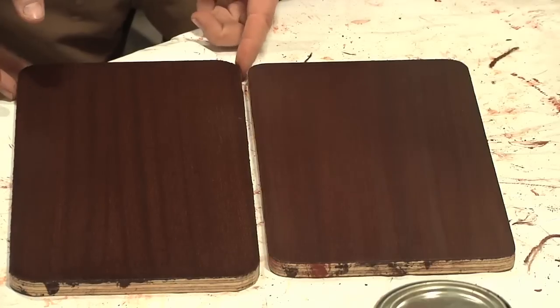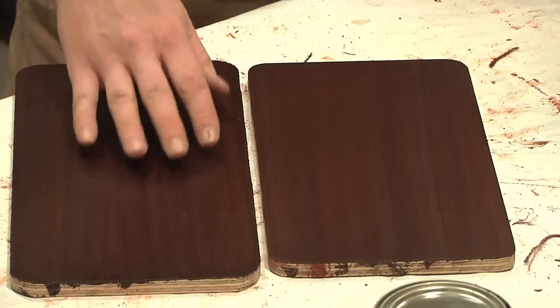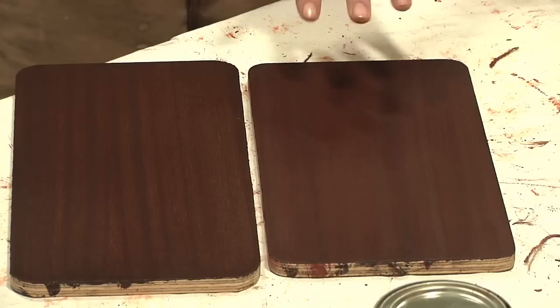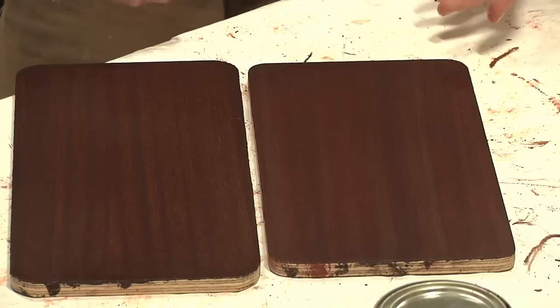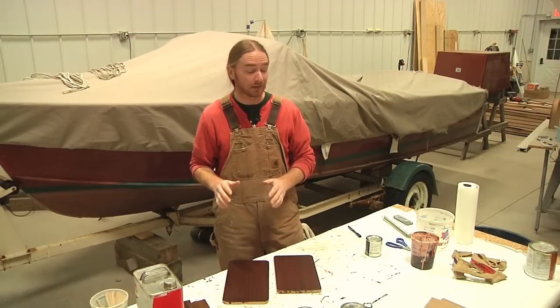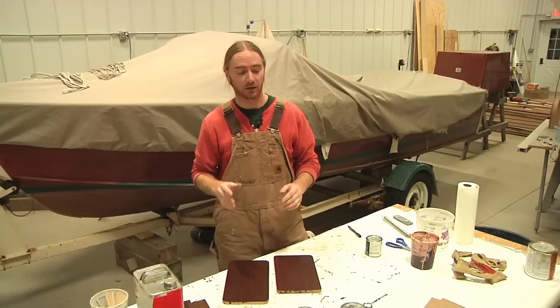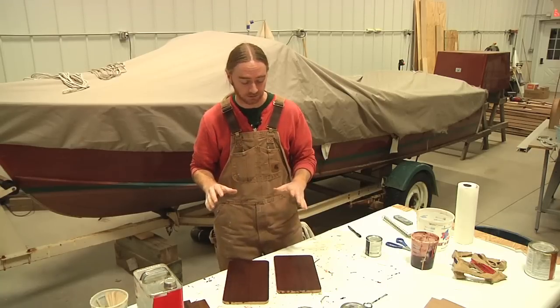I'm guessing this is the one that had the pre-stain — yep. This is the one that was bare wood. Although they're very similar, the bare wood one has more of that chocolate flavor I'm looking for, while the pre-stained one has just a very slight reddish tint in the background. It's kind of hard to tell how all these are going to look once they actually get a coat of varnish, because once that happens the character in the wood is really going to pop right out.